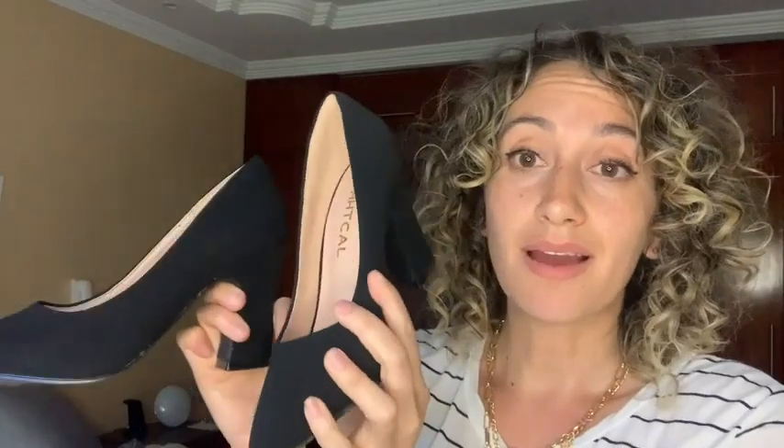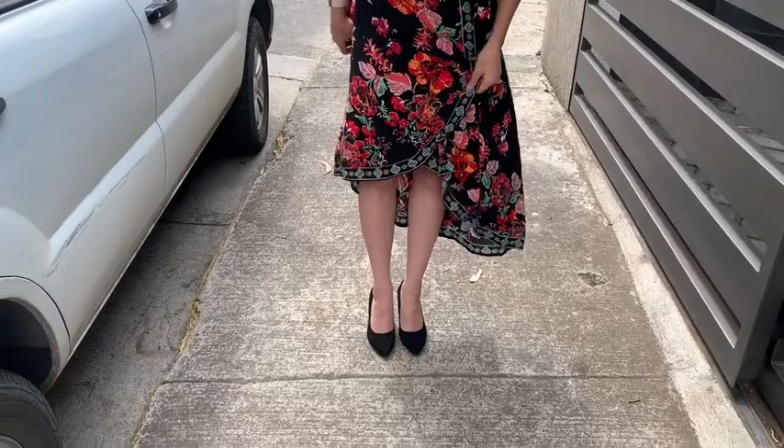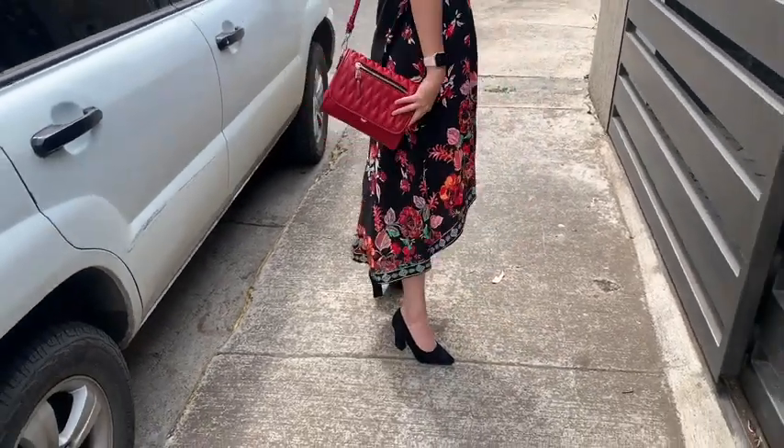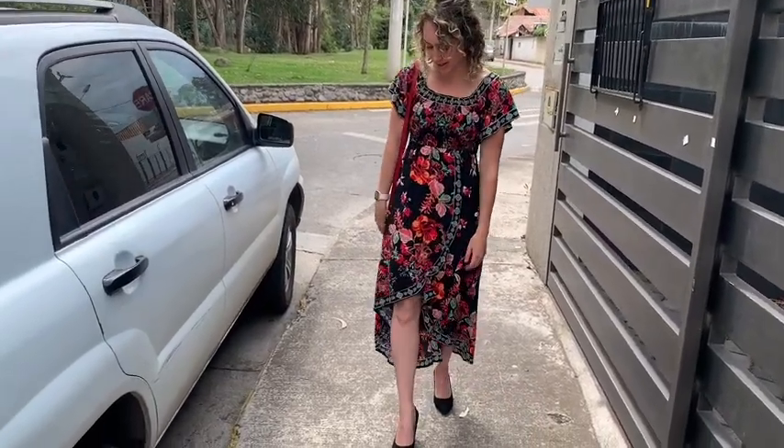I like them because you can pair them with a variety of outfits. I love wearing these with a dress or a skirt, but of course you can also spice up your outfit when you're just wearing a pair of jeans. These pumps look awesome even with jeans.